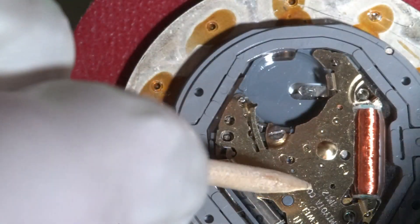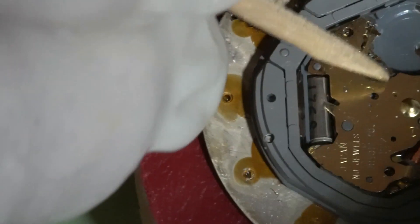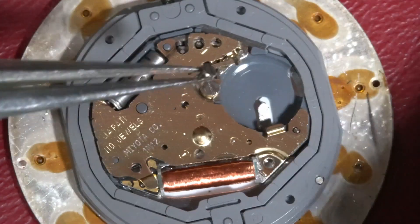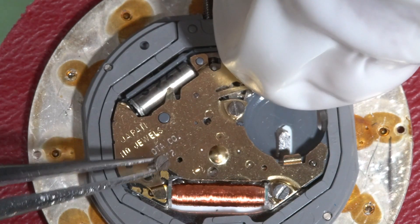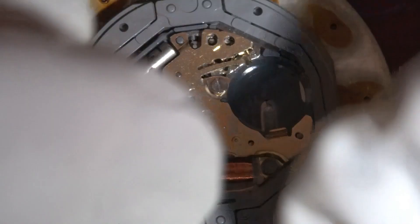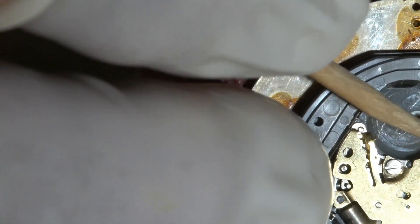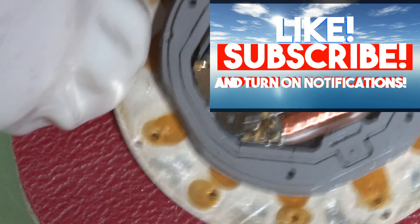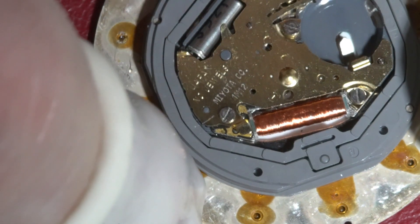Let's check if all wheels are really moving. Yeah, looks like that. And then we can tighten the screws now.